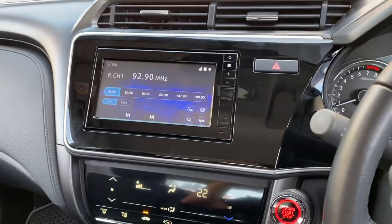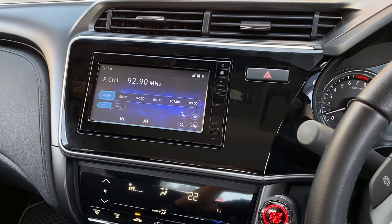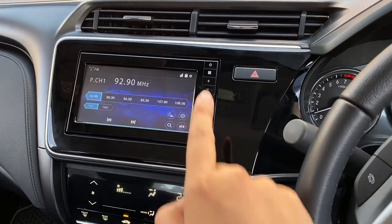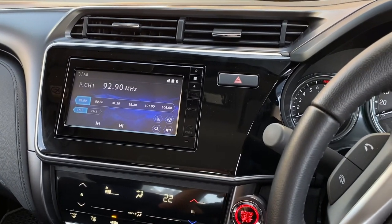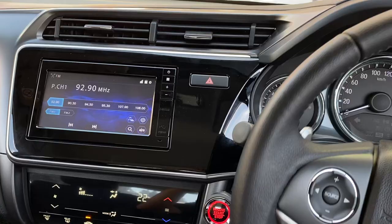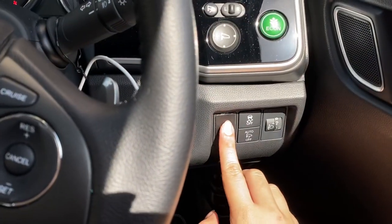After 10 seconds, it automatically goes back to the homepage. If you want to see the camera again, press this button here to reactivate it.